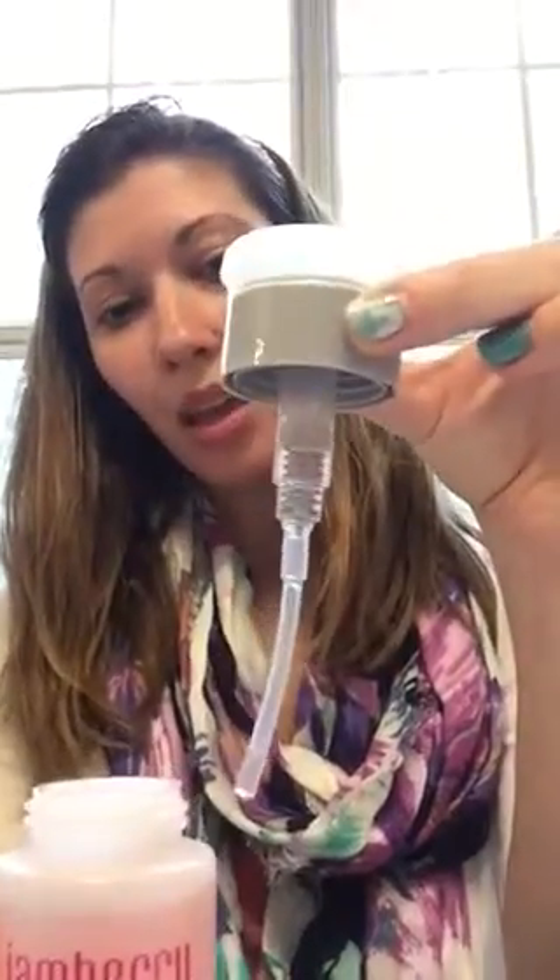Hi ladies! I am your friendly neighborhood jam consultant Katie Carter and I just wanted to talk to you about our new lacquer remover. This stuff is so totally cool and great for taking out your jams. It comes with this super cool little dispenser that comes on top, and you can actually just push this down and it pulls up the acetone for you in this little bowl.